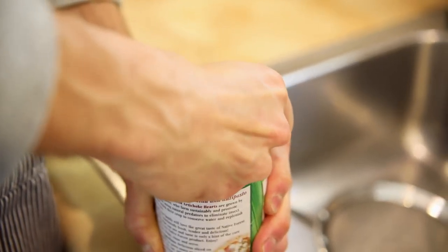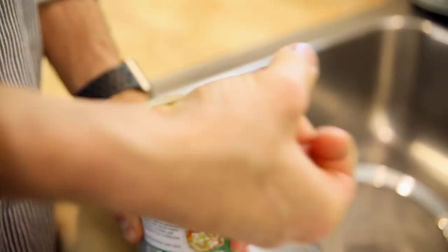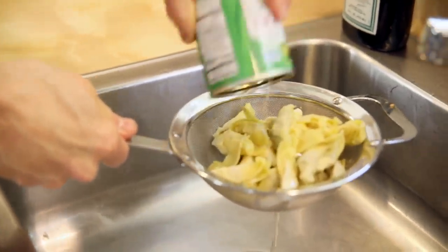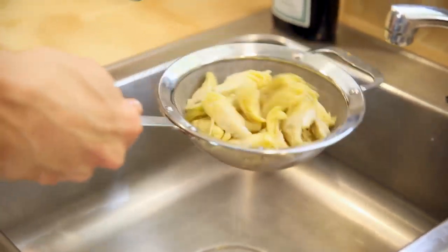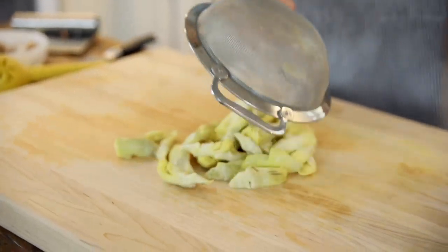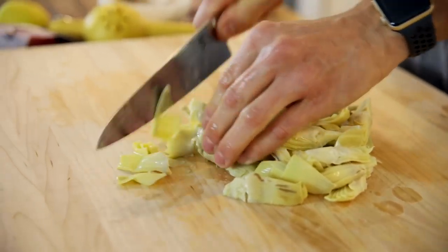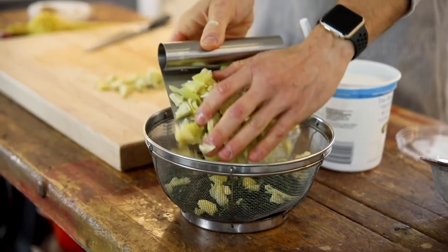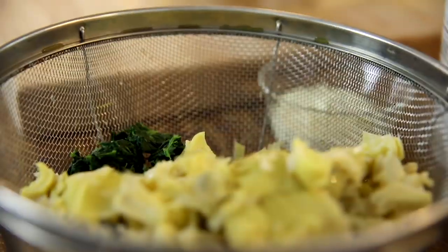To prepare the artichoke hearts, open a can of artichoke hearts — yes, we're just using canned here. Let's make this simple. Don't buy the marinated ones or the flavored ones, just a plain can of artichoke hearts. Drain them, make sure they're pretty well drained. Then just chop them up and throw them right in with the spinach. Set those aside till you're ready to use.